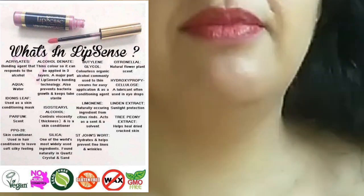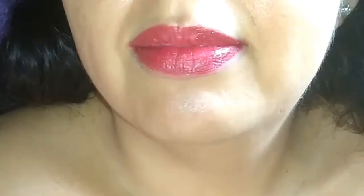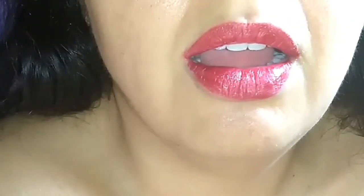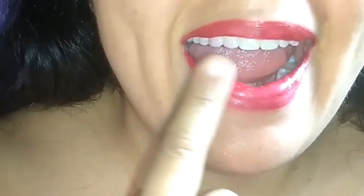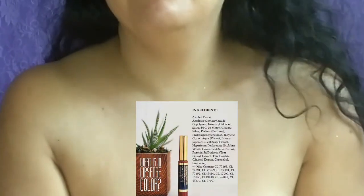I have been using this product for a while now and I do notice that it doesn't smudge. However, after a few hours it starts to chip in places, which makes it look a little bit off. But other than that, it is a good product — it does last longer than other lipsticks I've tried and it doesn't smudge the way other lipsticks do.